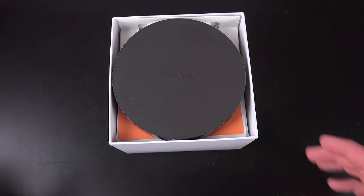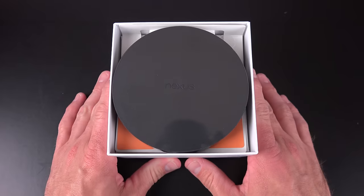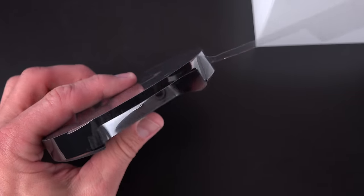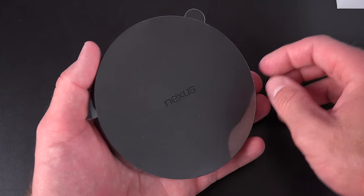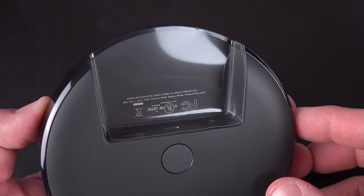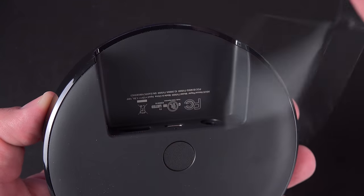Lift the lid and you'll find your hockey puck-style Nexus Player, which is wrapped in plenty of plastic. First, let's remove the strip of plastic surrounding the glossy edge of the player, and then we can remove the sheet of plastic covering the top surface of the player, which features the Nexus branding. We have another piece of plastic covering our recessed ports on the back, which peels away easily.